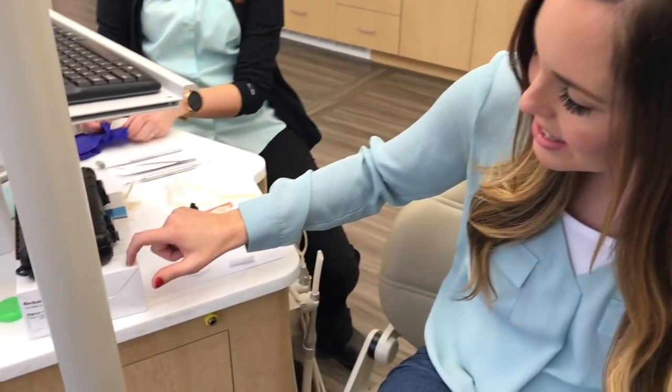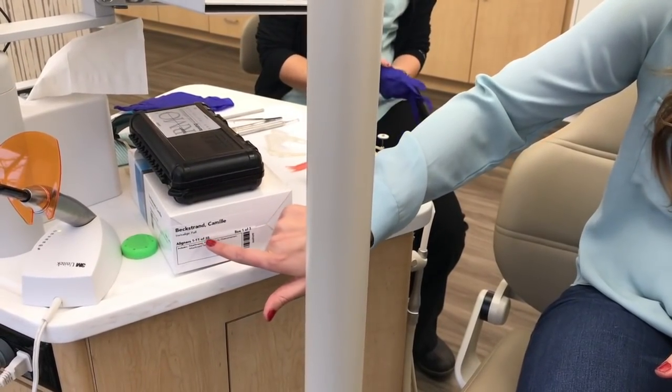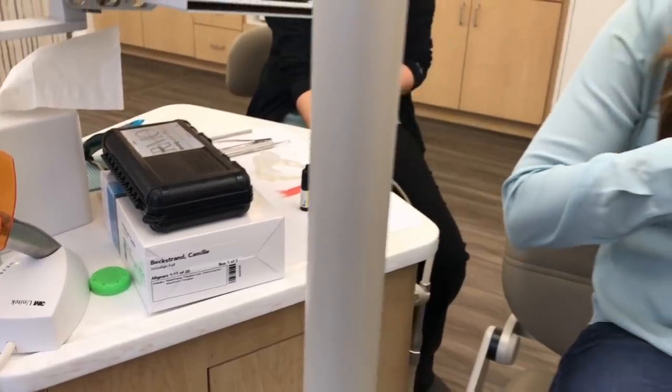So you can see here, this is gonna be my first box that I get — it's aligners 1 through 11 out of 35. So I have quite a journey ahead of me, but I'm excited to get going.